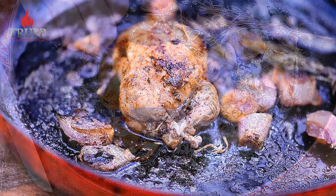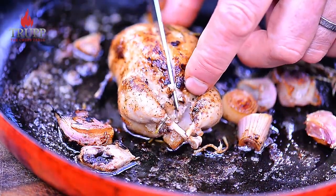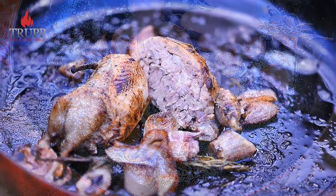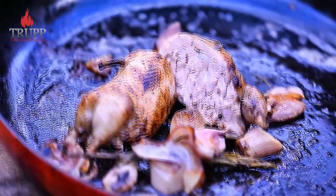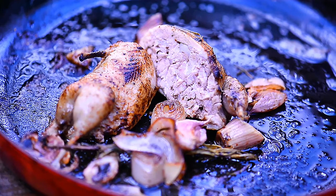And there we go — that's your dodine, or roast dodine of quail. That's how you tunnel bone a quail, fill it, and here it is with my stuffing. I hope you enjoyed that video — please subscribe and I look forward to seeing you in one of my other videos or my online cooking school. Thank you so much for watching and I hope you have a great day.